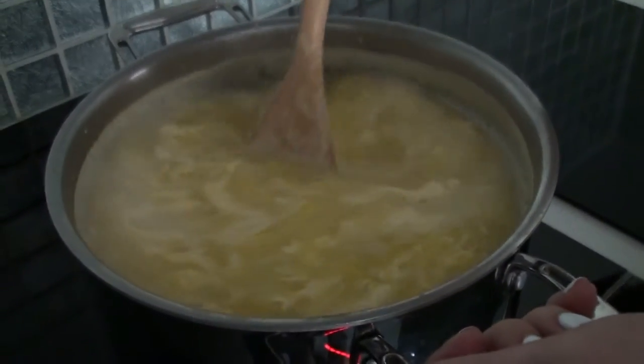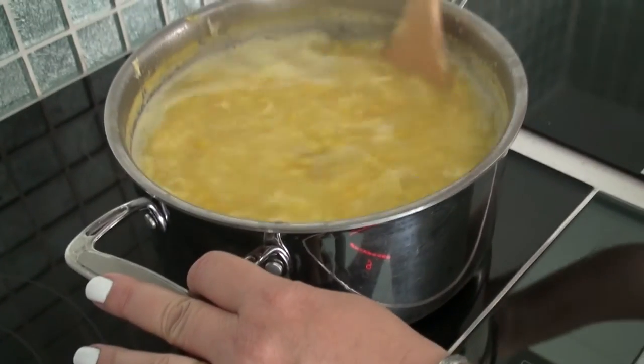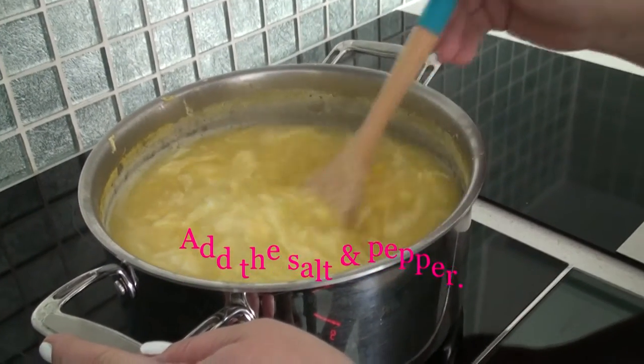Now I'm going to stir continually for about two more minutes. After the two minutes of mixing, the soup is ready.